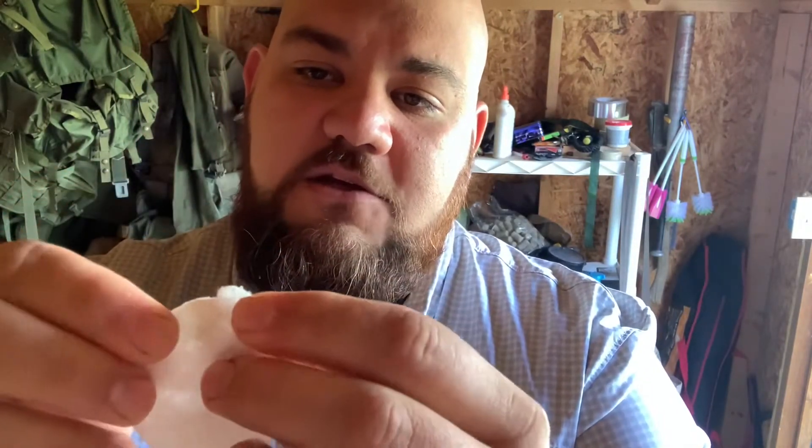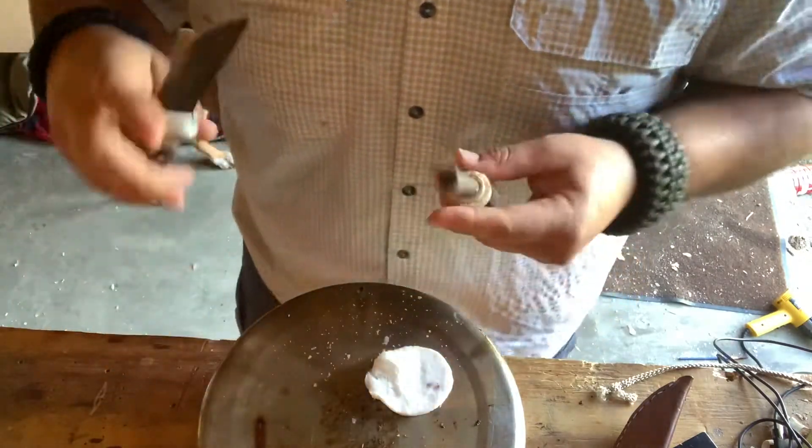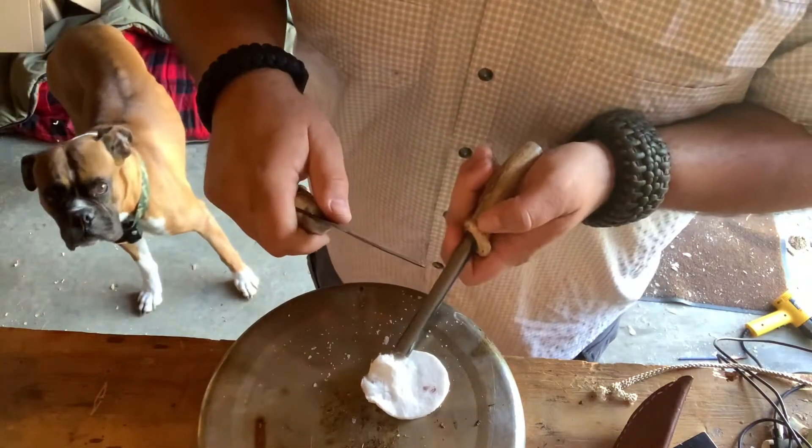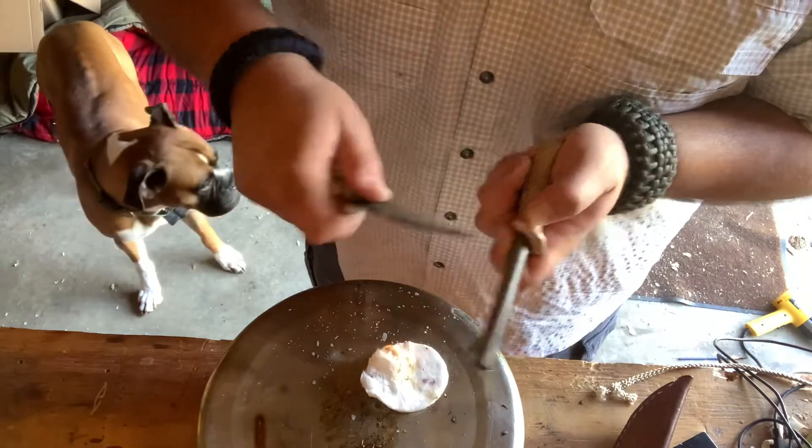Up next: Pyro Patches. What you want to do with the Pyro Patches is — it's a cotton patch, but it's infused with wax. What you have to do is break up some of the wax on it and get it fluffed up really good, where it's nice and fluffy with a lot of surface area. So after you get that surface area going, you can get your ferro rod — and you get fire.